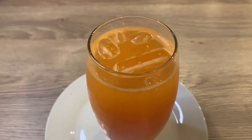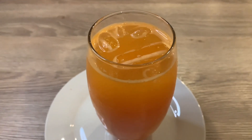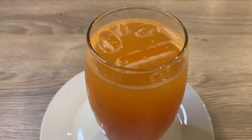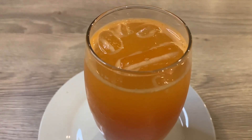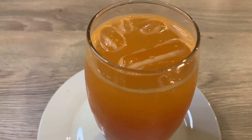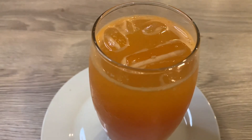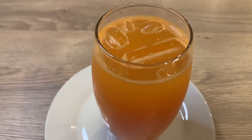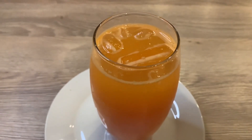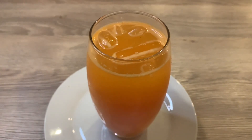Hello guys, welcome to my channel. In today's video I'm going to be showing how I made a very healthy juice — carrot, orange, ginger and lemon. We all know the health benefits of orange and lemon; they are packed with vitamin C. Carrots contain something called beta-carotene, and we all know the health benefits of ginger. If you want to see how I made this juice, please continue watching.